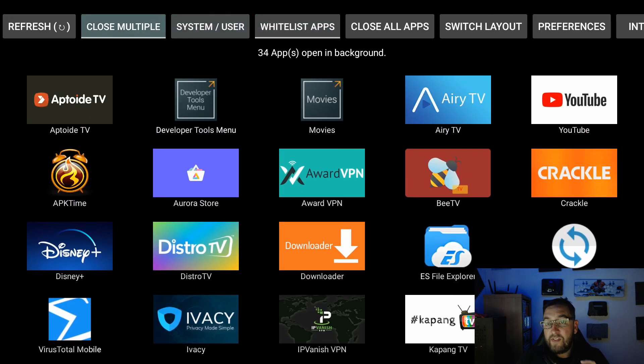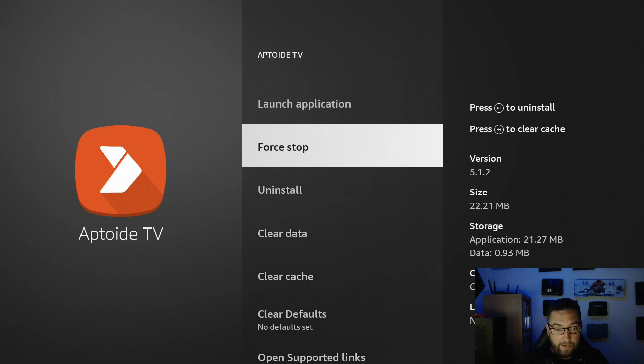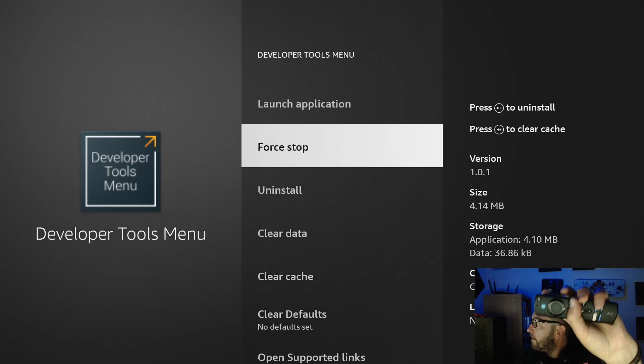34 open apps is an incredible number, all using up processing power on your Fire Stick in the background. You can close multiple apps or close all apps — that's the simplest way. But what you have to do is click Force Stop on each one. Clicking an app takes you straight into its settings, where you click Force Stop, then push back to go to the next one.